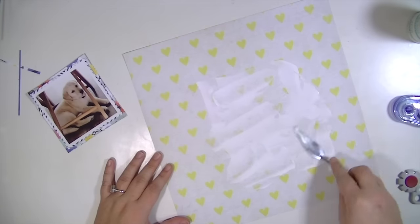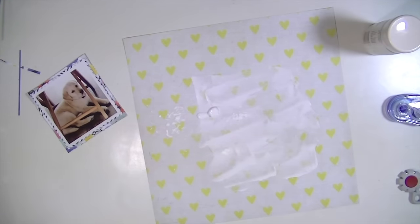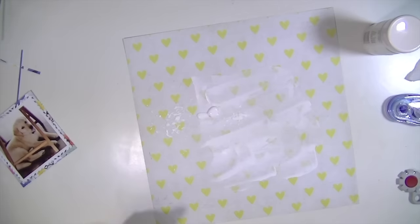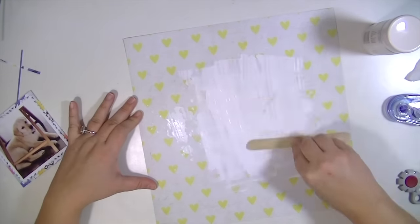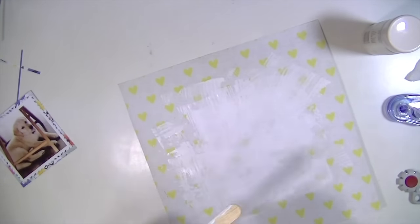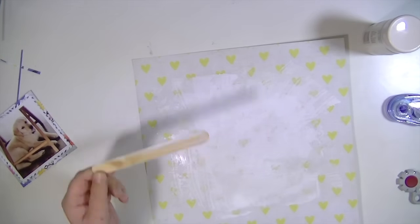So I'm going to apply a super thin layer of gesso to the background. I'm just using this Martha Stewart gesso that I've had for probably four or five years and it works great — it's a little bit thinner than other gesso, so it's really easy to spread. I just wanted to make sure it was a really thin layer so I could still see those yellow hearts through it.